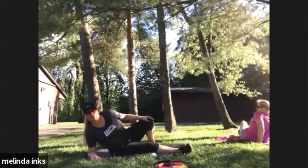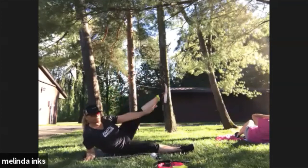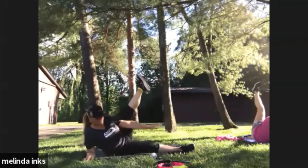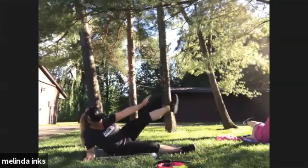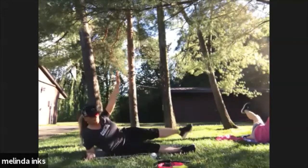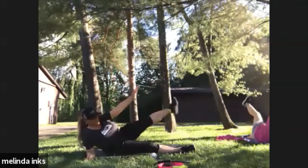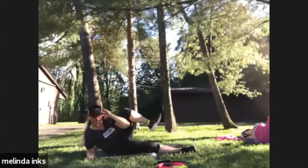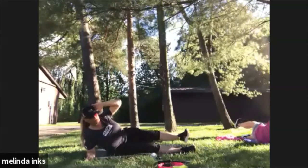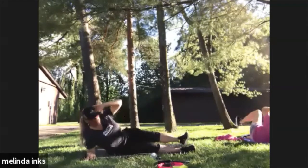On your side, straight arm first, up. Couple more. Hand behind the head, bend it in. A few more.